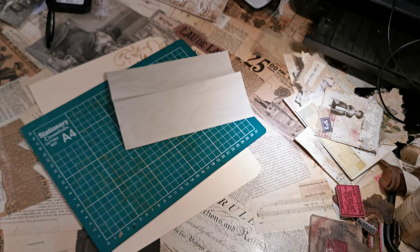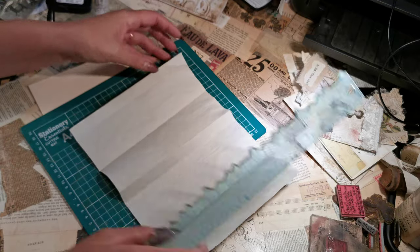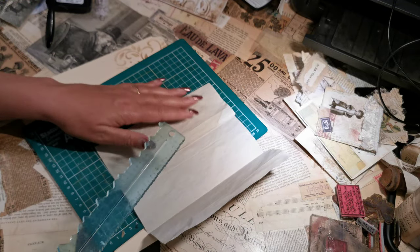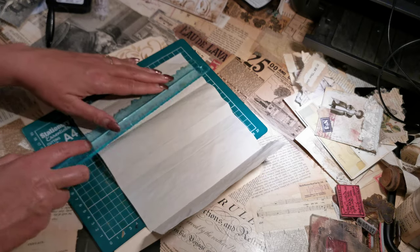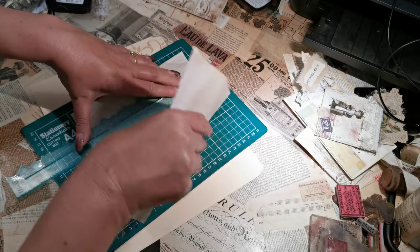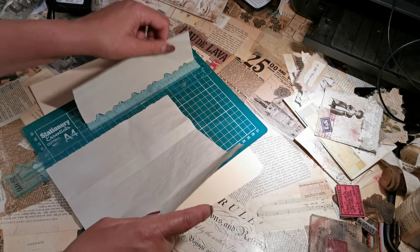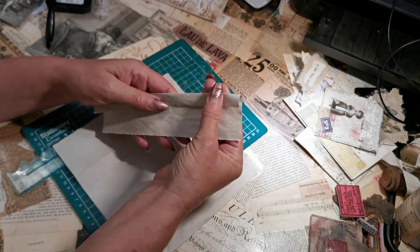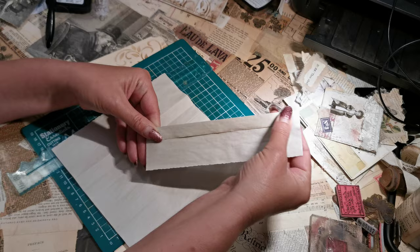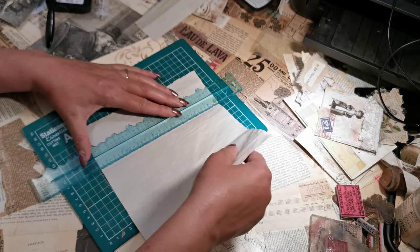I'm now going to take my tear ruler — you could obviously do it with scissors or a straight ruler, but as you know I like my tear ruler. If we open it back out we can see that is the original first quarter, so line the tear ruler up and tear down to give us that nice aged look. We've got our score line there which gives us our fold or our hinge.